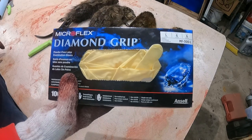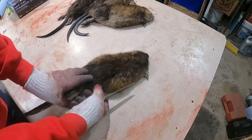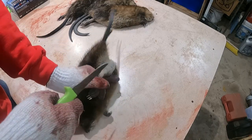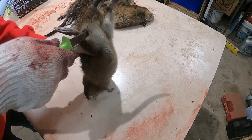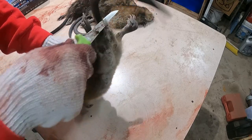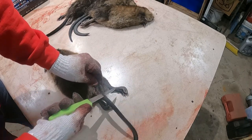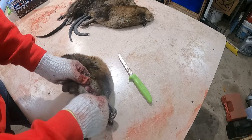We wear nitrile gloves on the bottom, just like a surgeon would, and then we also wear cotton gloves over the top, kind of like a butcher. We cut from ankle to ankle across the back on the bottom side. This is how we do it — we're not saying it's the only way. This is not the appropriate knife; this is a serrated knife. You actually want a smooth one. Flip it over and then you cut up the tail on the back. Those are the only two cuts we make to start.